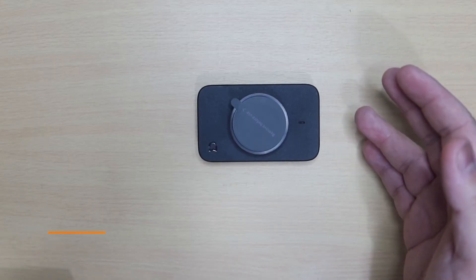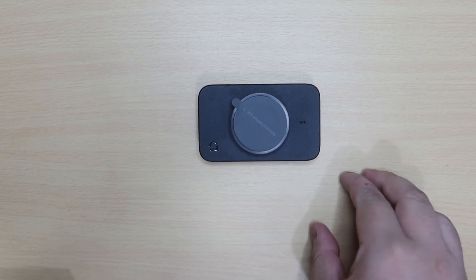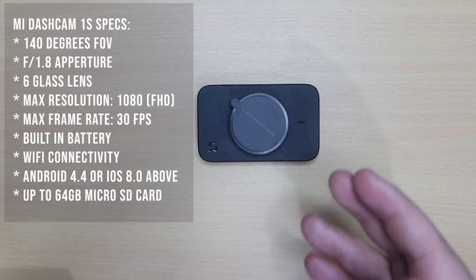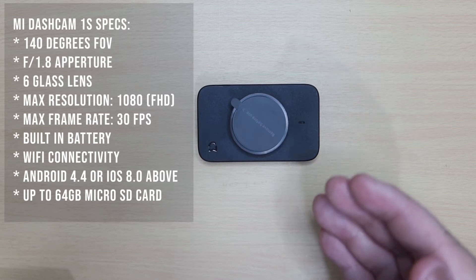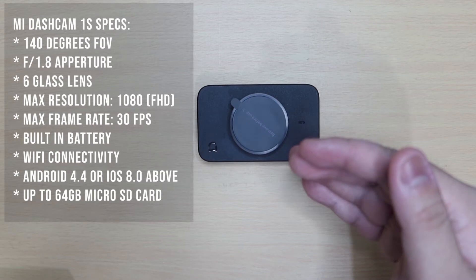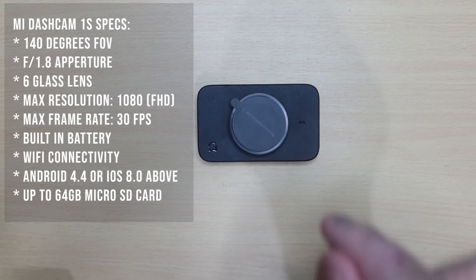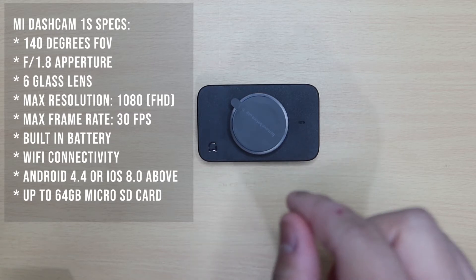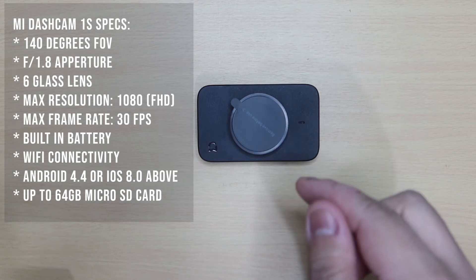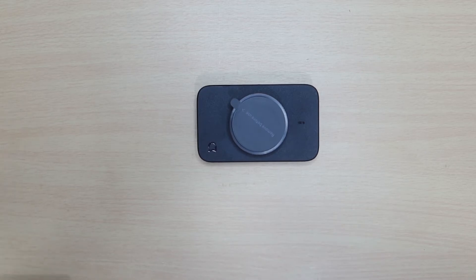Na-unbox na natin itong Mi Dash Cam 1S. Pag-usapan muna natin ang mga specs niya bago natin siya i-physically inspect. Itong Mi Dash Cam 1S mga ka-Car Talks ay may camera field of view ng 140 degrees — wide angle yun. At meron din siyang f1.8 na aperture yung kanyang lens, kaya makakasiguro tayo na okay siya sa low light. Meron siyang 6 glass na lens, at ang maximum resolution ng recording video nito ay 1080p o full HD. Meron siyang built-in battery, meron siyang Wi-Fi connectivity, at compatible siya sa Android 4.4 or iOS 8.0 and above. Supported niya up to 64GB ng microSD na class 10 or above.